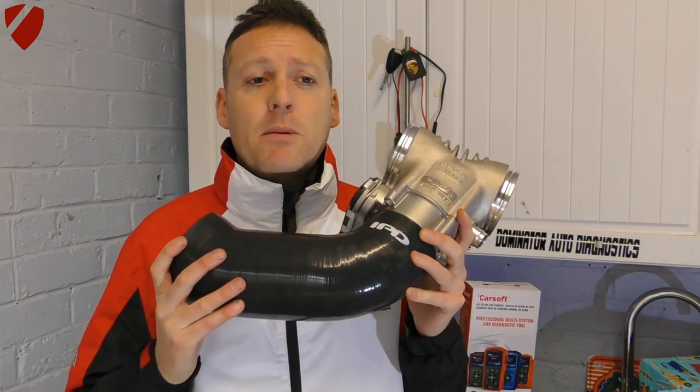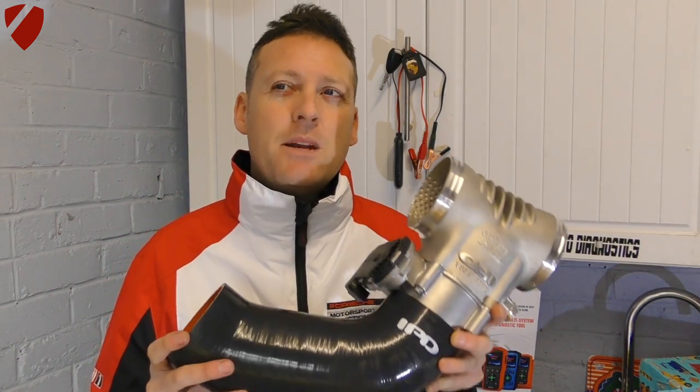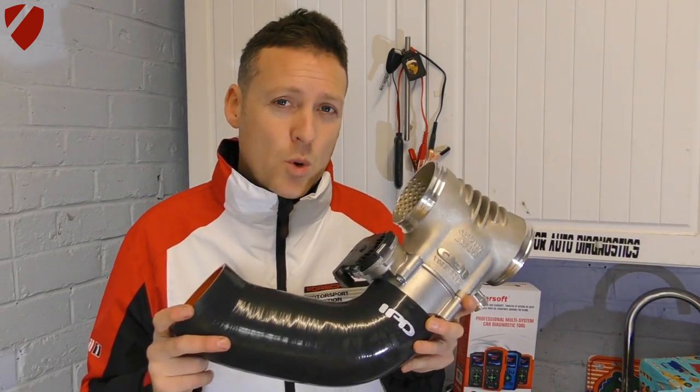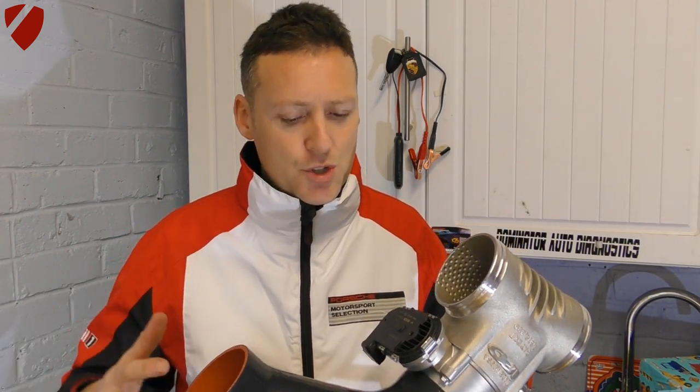My car is a road car and I haven't done many modifications. I've put LED sidelights on, lowered the suspension by 30 millimetres, and fitted the Cayman GT rear exhaust — so this is probably the second performance modification going on the car. Once I've done this, I'll probably go ahead and get the car remapped and tuned so the ECU can adjust to the new plenum and GT3 throttle body. Time to get it installed.